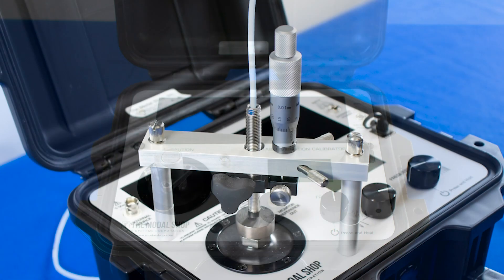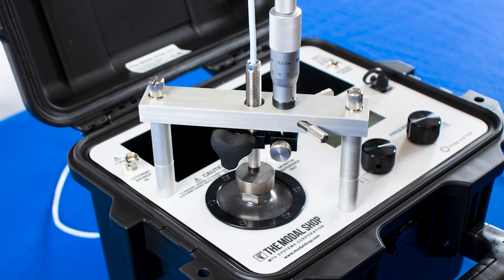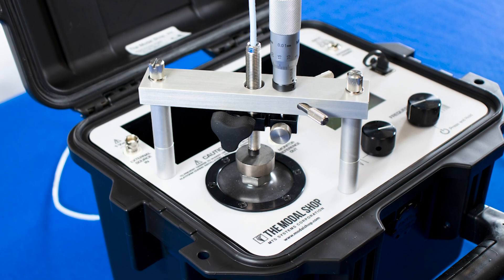An optional mounting accessory kit is available for 5, 8, and 11 millimeter proximity probes with a micrometer for the creation of DC voltage probe curves.